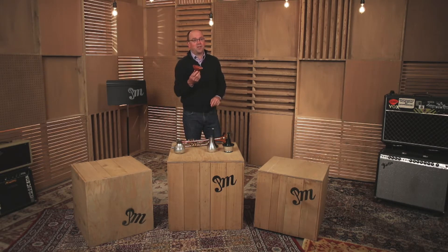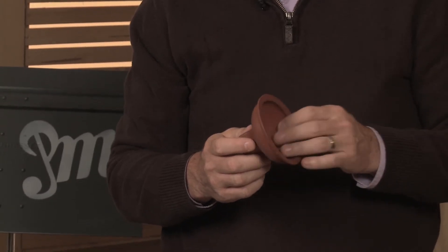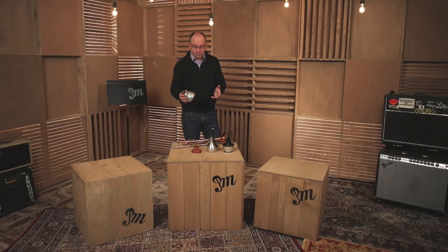This, of course, is a classic plunger without a stick. We use it to create some really interesting growl sounds and great effects on the trumpet. And then this is the Harmon Mute, which if you're familiar with the sound of Miles Davis, this is really the sound that's synonymous with his tone through the 60s, 70s, and beyond. Mutes are fun, great for changing the sound of the horn, but again, not necessary for beginners.